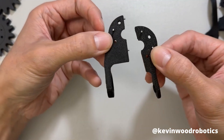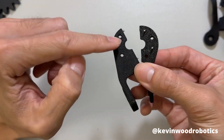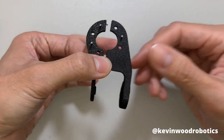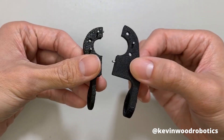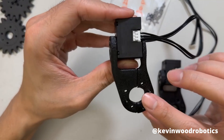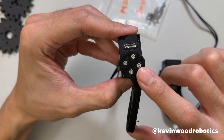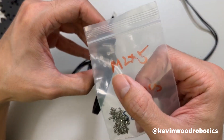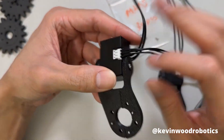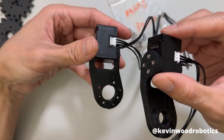Next, take the two parts for the proximal phalanx M. You're going to need to put in five dowel pins — 1, 2, 3, 4, and 5. Then take the parts for the proximal phalanx, which will be a mirror image of the previous one. Taking the two parts, put them together and use four M2 screws on this side — these are M2x5s — and then put the idler pulley on this side as well. Do the same for both the proximal phalanx and the proximal phalanx M.